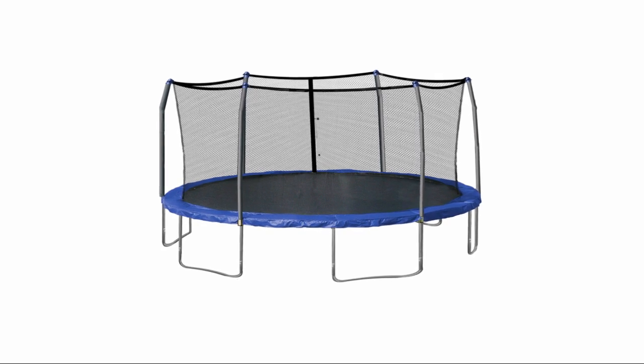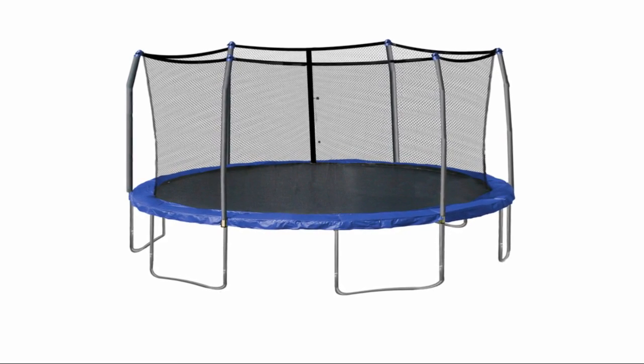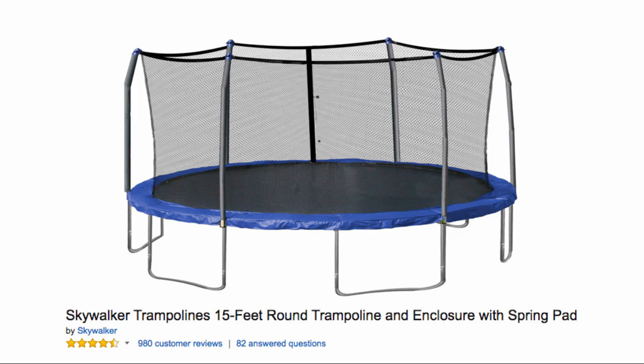Overall, the Skywalker Trampolines that come in 15 or 12 feet round with the net enclosure seem to be a good product. I've included a link in the description below if you're interested in getting a great discount.